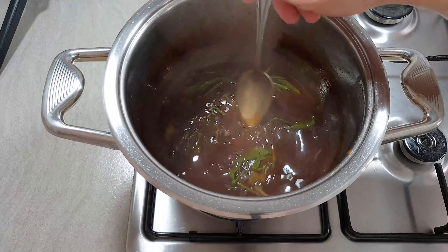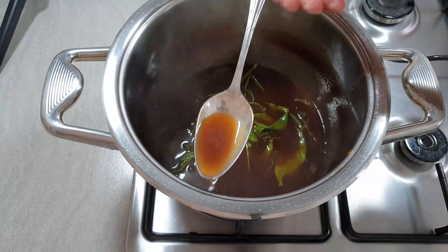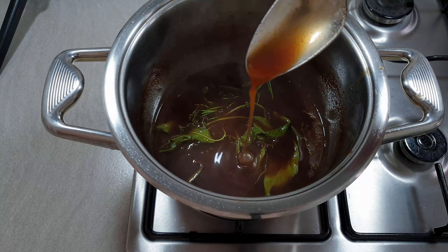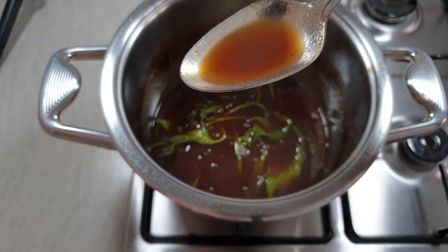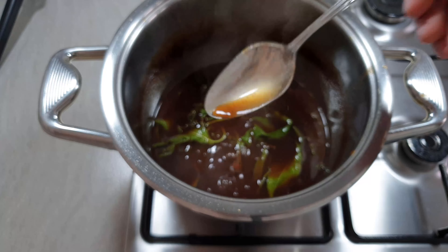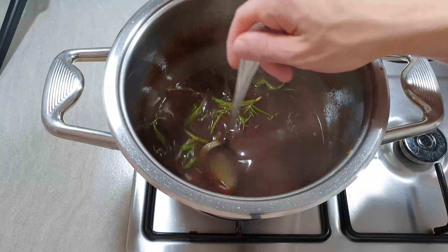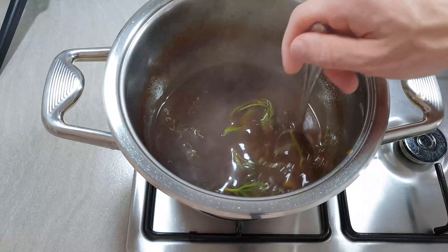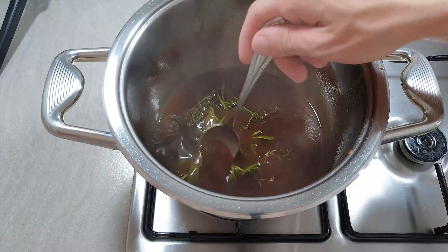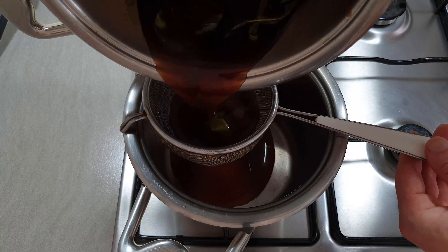Now turn it off and let it rest for maybe two or three minutes, and then we will filter it. This is the last step — filter it.